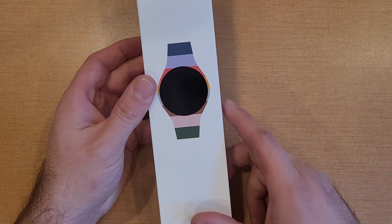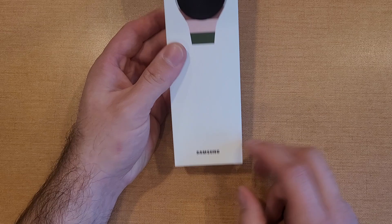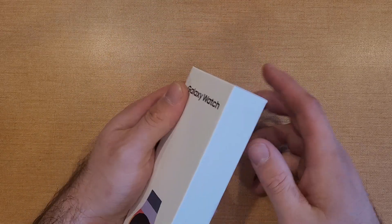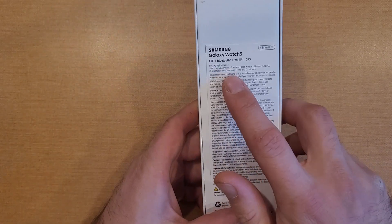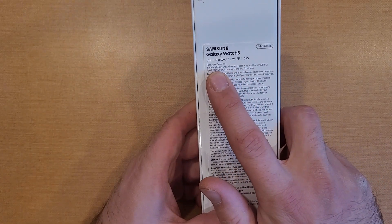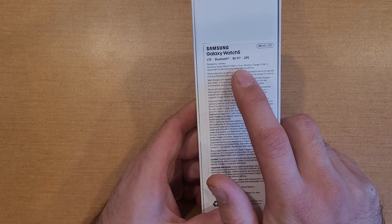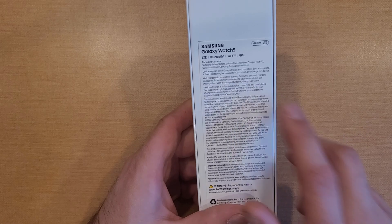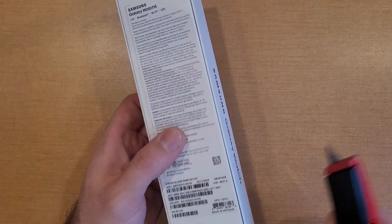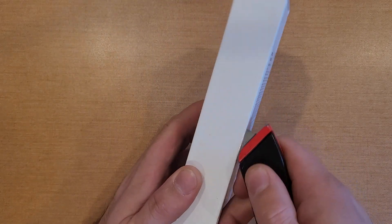Let's take a quick look at the box. We got a logo of a watch at the bottom, the Samsung logo and Galaxy Watch on top. The back side has some information — LTE, Bluetooth. Package contains the watch, the 44 millimeter face, wireless charger, USB, quick start guide, and terms and conditions.